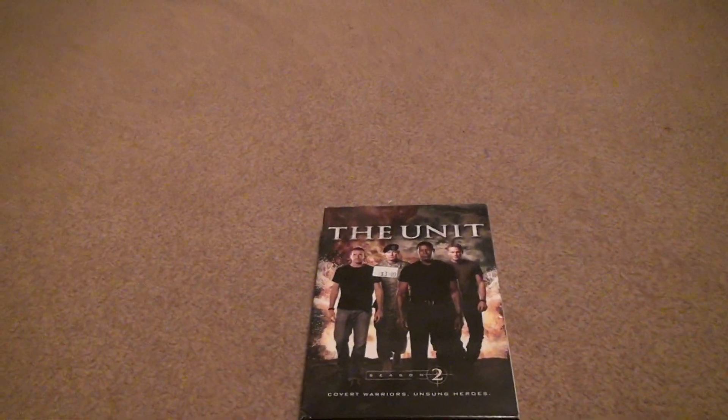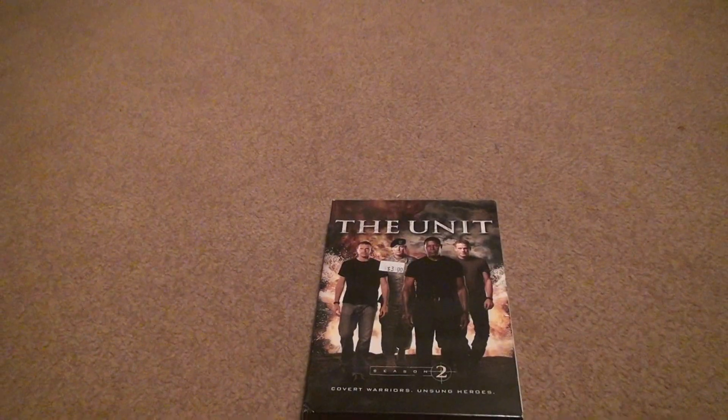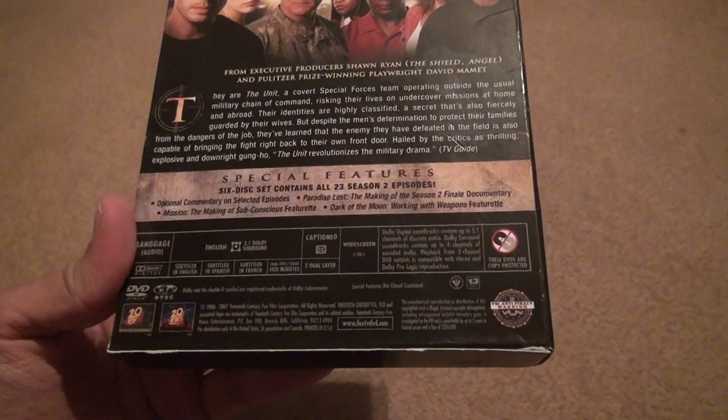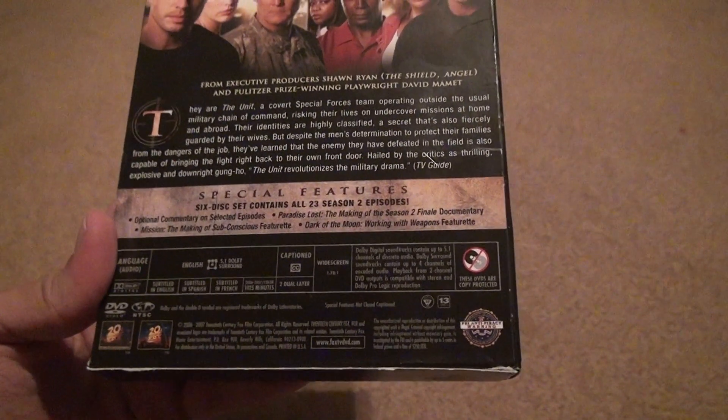Alright, here we are for The Unit, Season 2: Covert Warriors, Unsung Heroes. We've got three cases in there. 5.1 surround sound, Dolby Digital, 1025 minutes, 23 episodes.